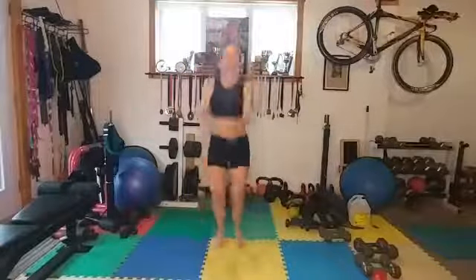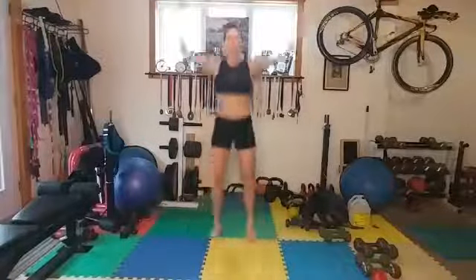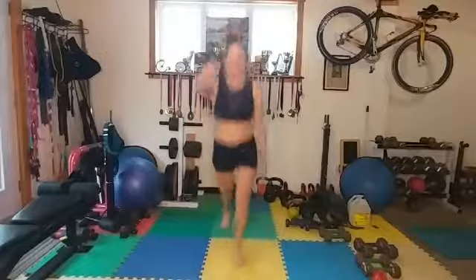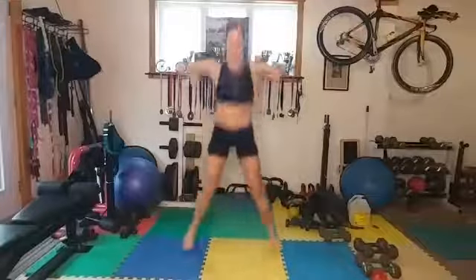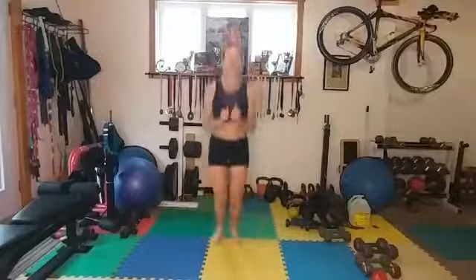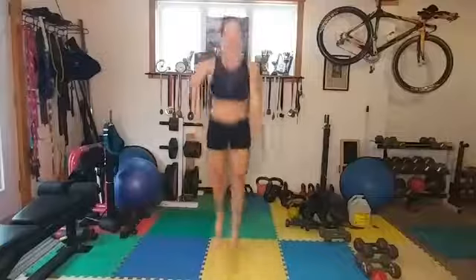Alright, we've got our Tabata timer here. Let's get started with our warm-up, which is definitely going to be needed — 90 seconds. Let's warm up those legs and arms, rotating around. Boom boom boom, let's work on those legs.